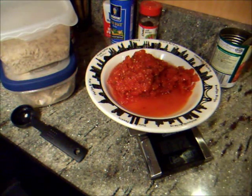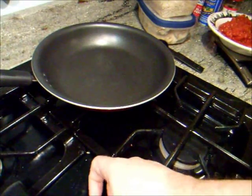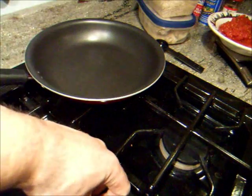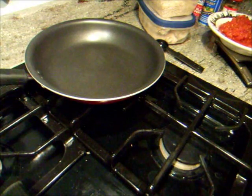And I'll make this on the stovetop here. This is a regular frying pan. I'll put it on like level six, which is medium — maybe seven with that little burner.